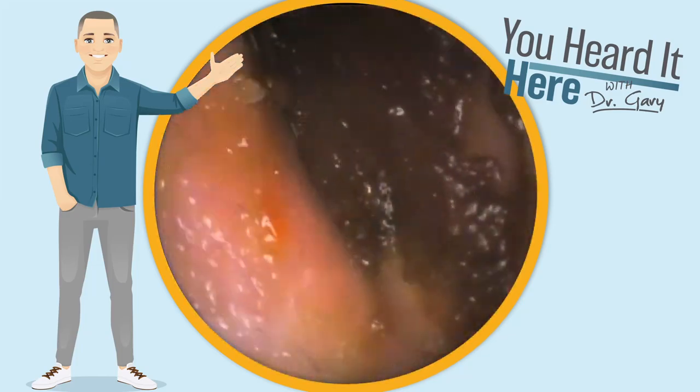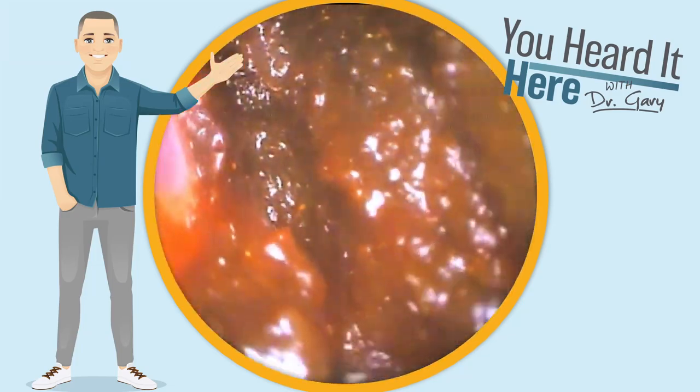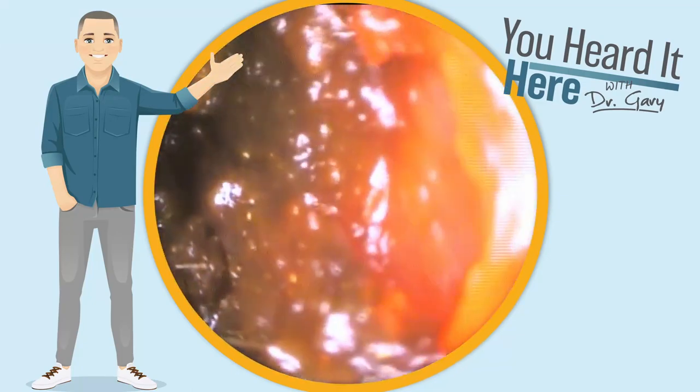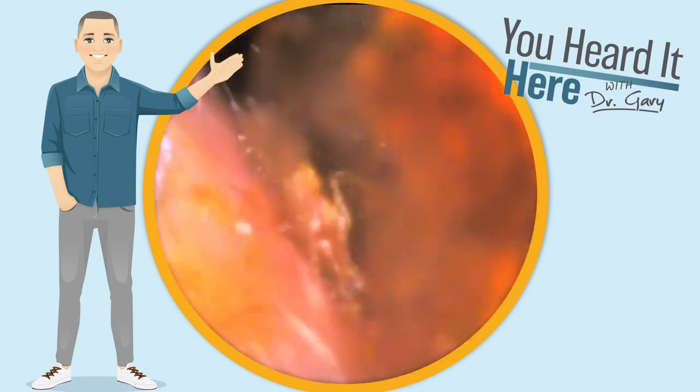As we use the curette here to get the majority of this wax out of the way, you can see how it just kind of keeps on going — the curette is going right through the wax. We're going to try to use some irrigation.